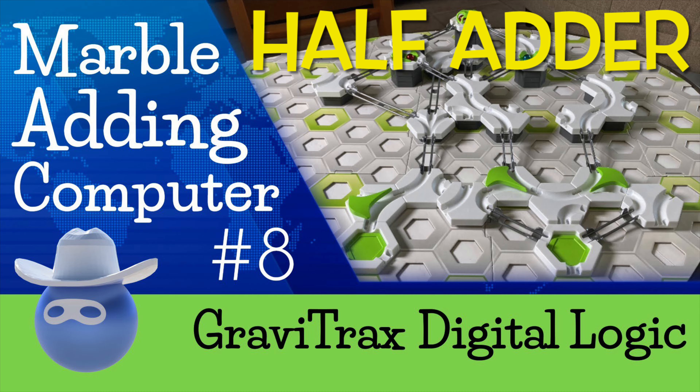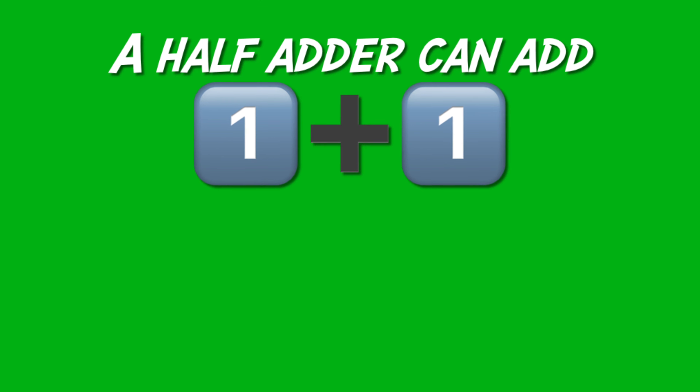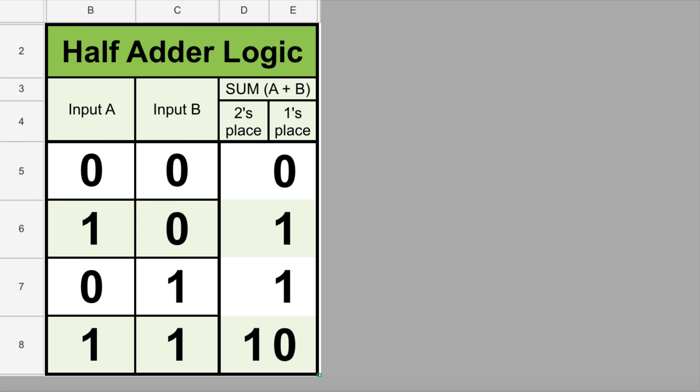In case you're new to my channel, I'm the Masked Marble, and my videos are about all things GraviTrax. I'm the Lone Ranger of the marble world, and my trusty marble steed is named Silver.